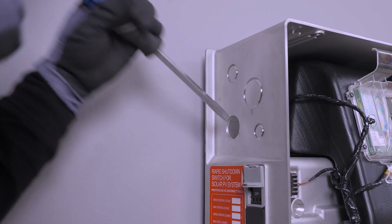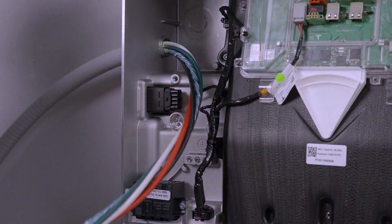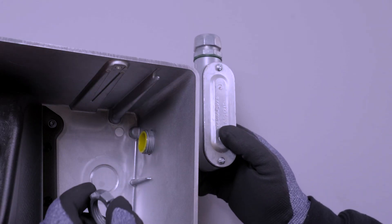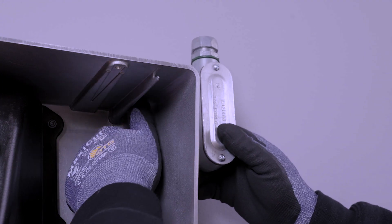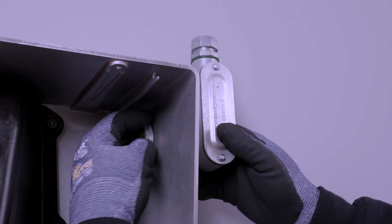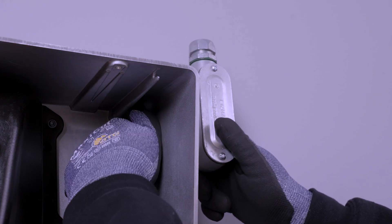Run conduit as needed and attach the conduit fittings to Powerwall 3's conduit entry knockouts. Any conduit entering the unit must use IP65-rated fittings. With the conduit run completed, take time to remove any dust or debris from the wiring terminals.